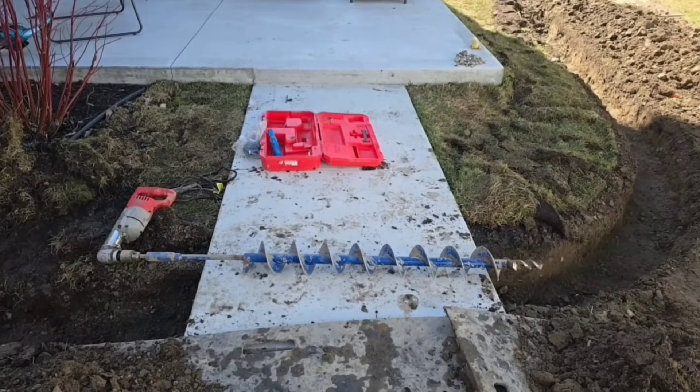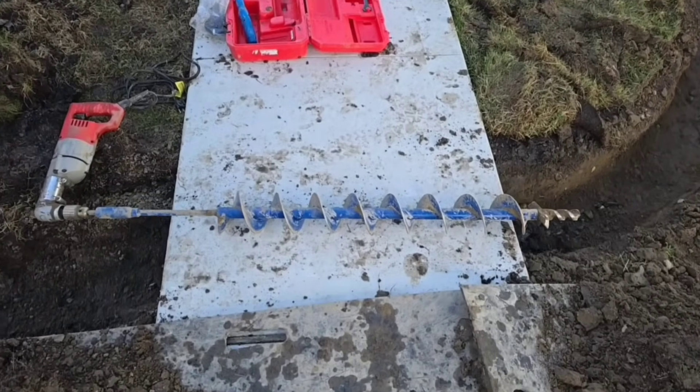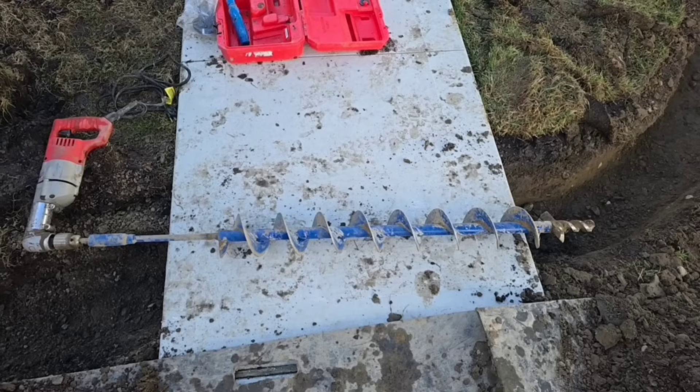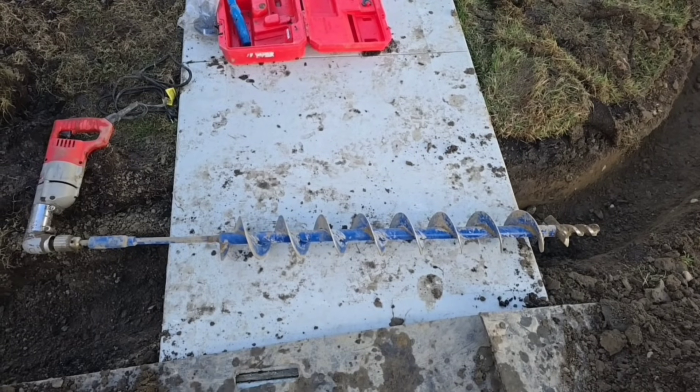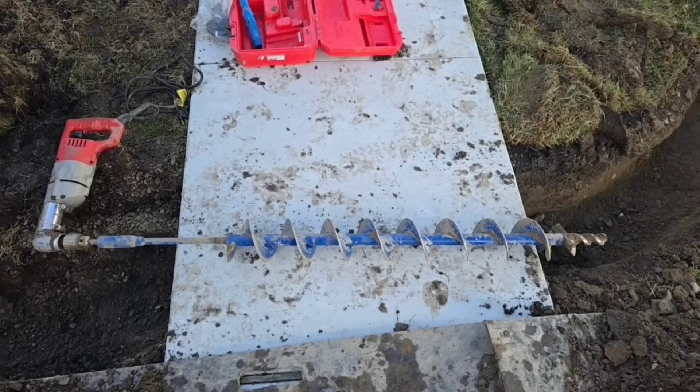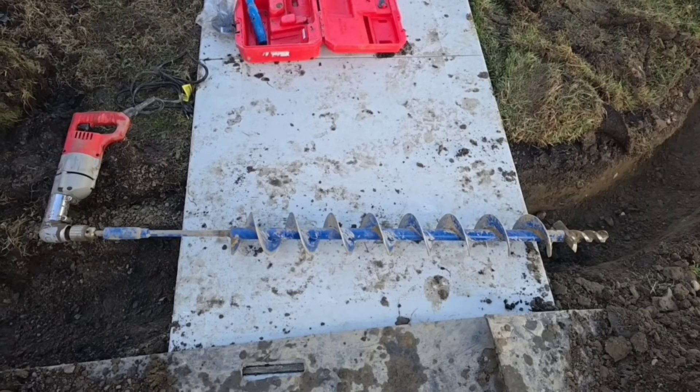Contractors and homeowners, get yourself an angle drill and get yourself an auger. This is a four-foot auger — most of them are only three feet, but this one has extra length on it. It goes underneath the sidewalks really nicely.